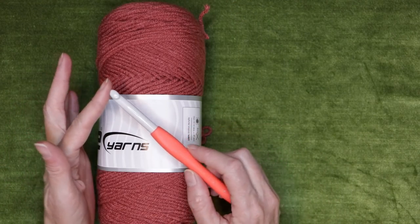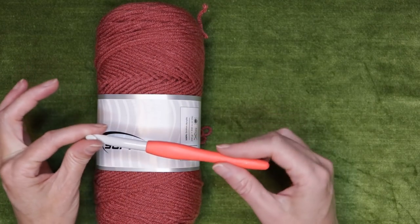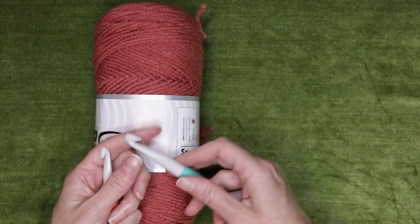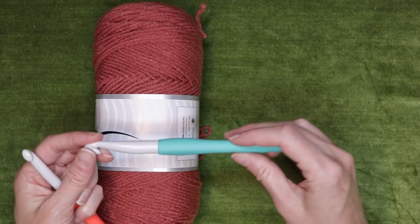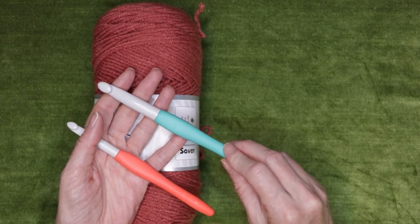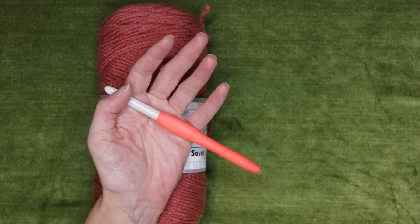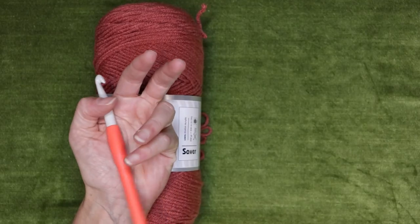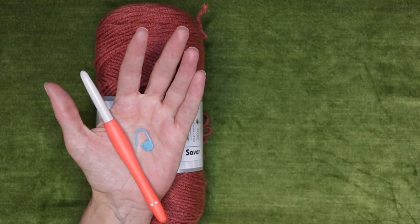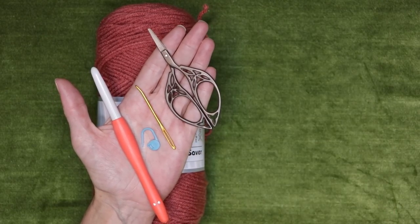If you are using a chainless foundation to start, then you just need this hook. If you are going to do a chain and then work your single crochets into that chain to start, you will also need a larger hook — I would use a 10mm. So if you are doing the chain, use a larger hook than your 9mm just for the chain. You will also need a stitch marker to keep track of where you are in your spiral, a needle for sewing in your ends later, and a pair of scissors.